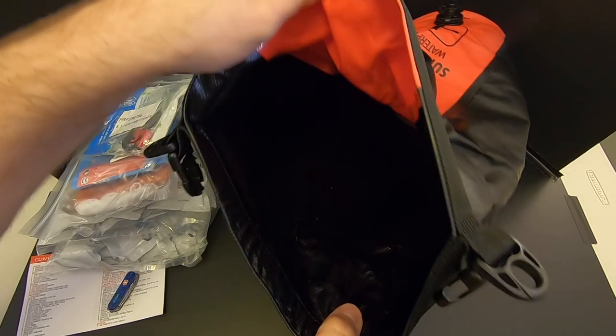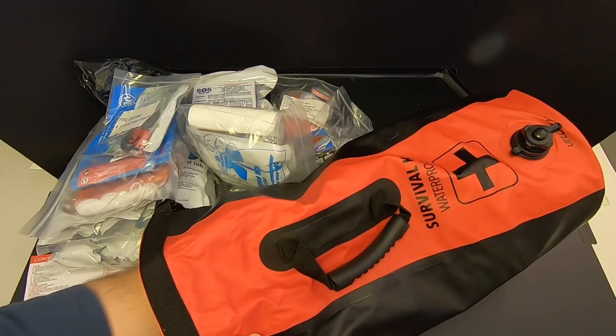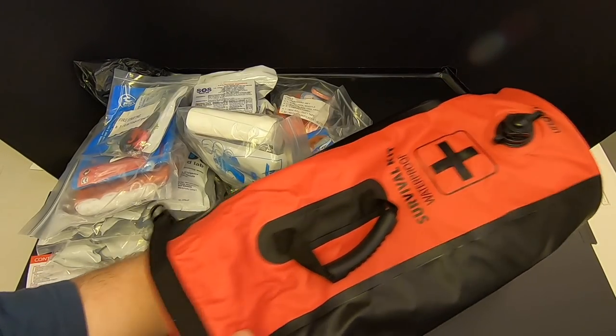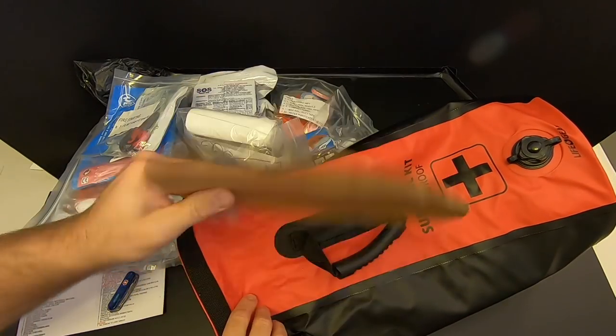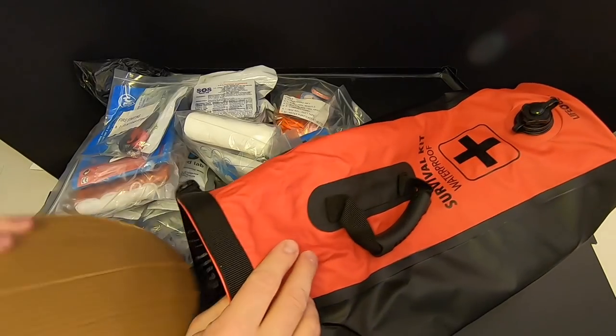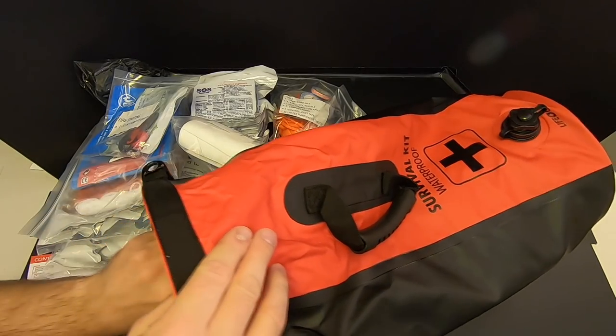We've got some flashlights and a crank light. Got a first aid bag. Here's the shoulder strap that goes on the bag. And then lastly we've got a ferro rod and striker, and looks like some burn relief gel. Just in case you're wondering what it looks like down in the bag — there's a little cardboard thing on the bottom just to help it keep its shape and rigidity. You could use that to start a fire or something.